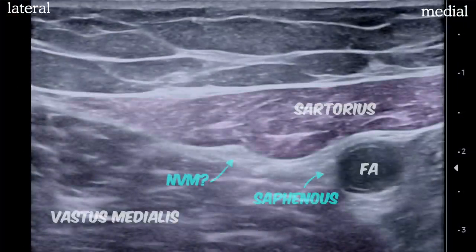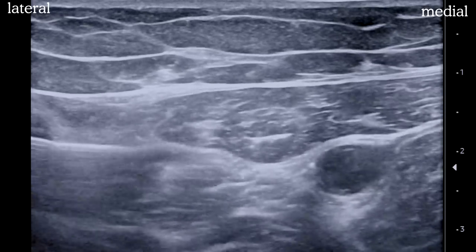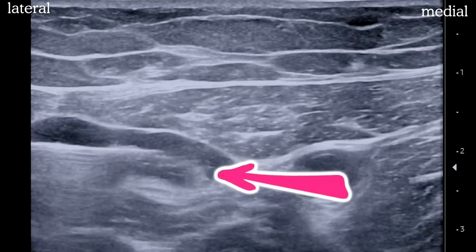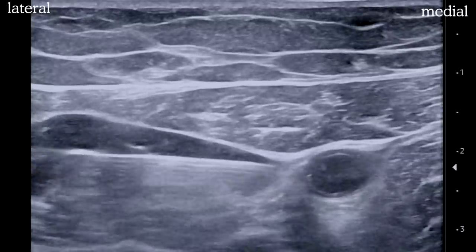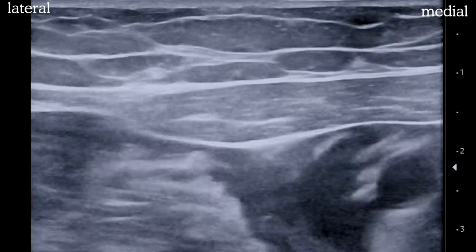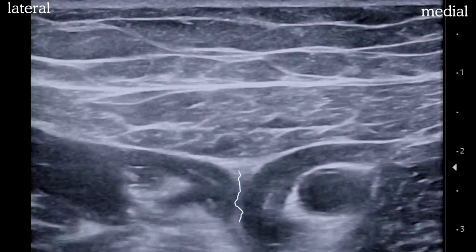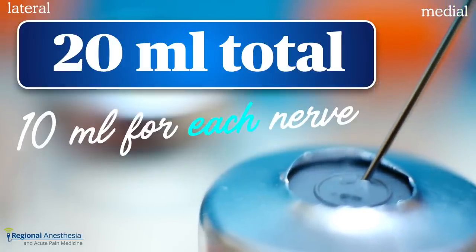Let's do this. Here we see our two muscles and the artery. The saphenous nerve will be next to the artery and the NVM somewhere in this intermuscular plane. Our needle comes from the lateral side aiming for the intermuscular plane. We initially get a local muscle twitch of sartorius, but then as we advance, we evoke a true twitch of vastus medialis by stimulating the NVM. As we inject, we see the NVM getting pushed down — we'll put 10 mils here. Then we'll continue advancing, being careful to avoid NVM, feel some resistance at the vastoadductor membrane, and then pop through. Injecting 10 mils in this space blocks the saphenous nerve. We use 20 mils of local anesthetic total: 10 mils for the nerve to vastus medialis and 10 mils for the saphenous.